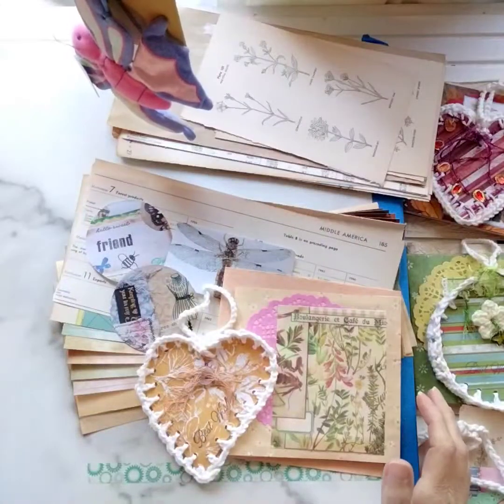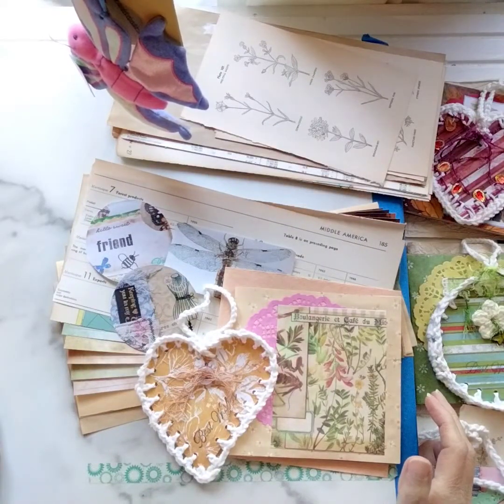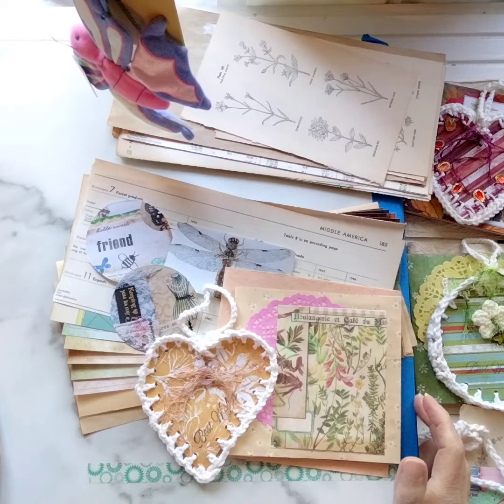Hello, friends. Welcome back to Markets of Sunshine. This is Marisha. Thank you for joining me here today on my YouTube channel.